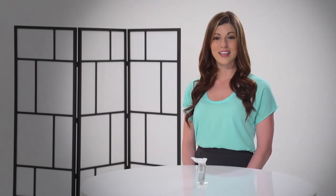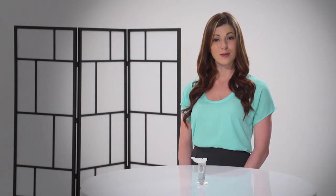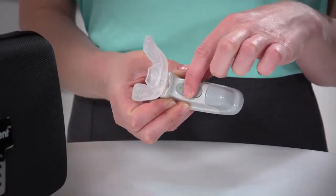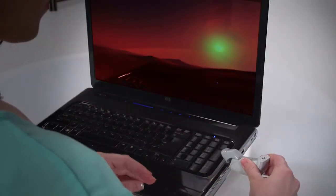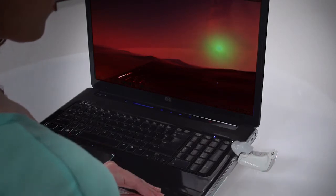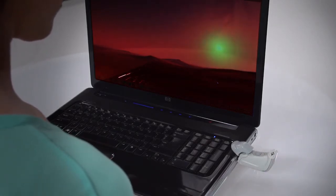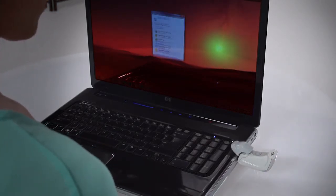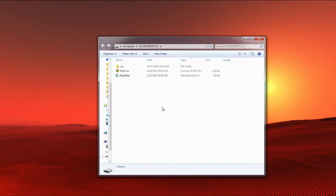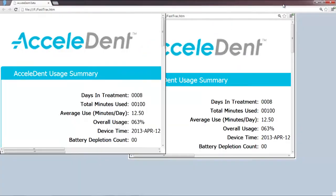Another great feature is the FastTrack report, which allows patients and doctors to track usage throughout treatment. To access the FastTrack report, turn the activator off and plug it into an open USB slot on your computer. The first time you install the FastTrack report, it may take a few seconds to load the appropriate information. The FastTrack is compatible with both PC and Mac. When you've opened the USB's Accelident file, click on the FastTrack icon to view the usage report.